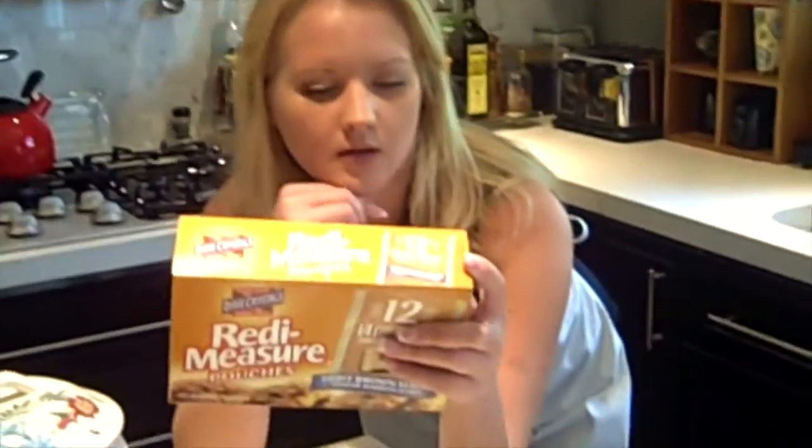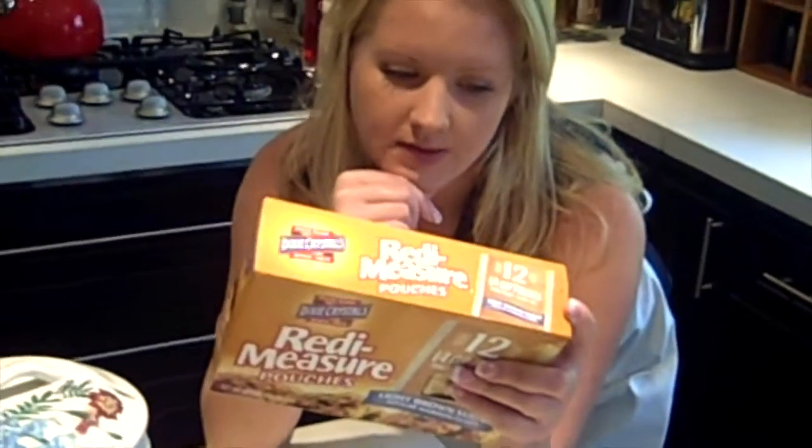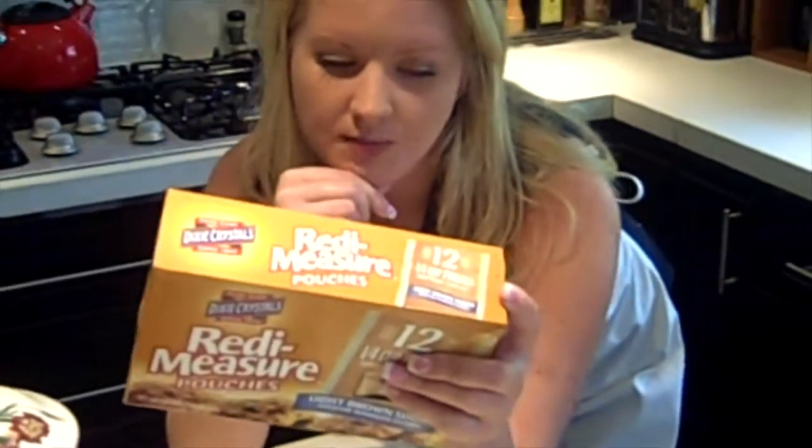Good. And I want you to read on the back — what it says on the back. Tilt your head. Put your hand back up here. Now, tell me what it says: Baking is a breeze with the new Dixie Crystal Sugar Ready Measure Pouches.